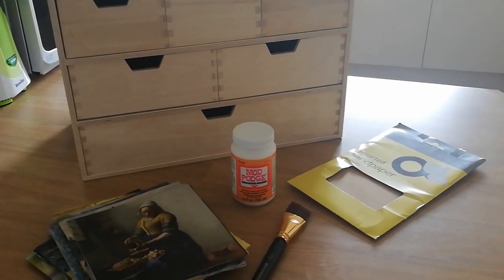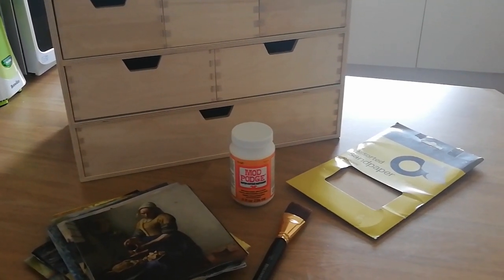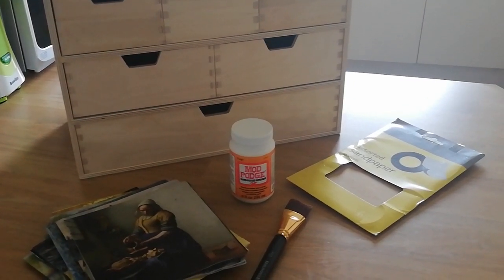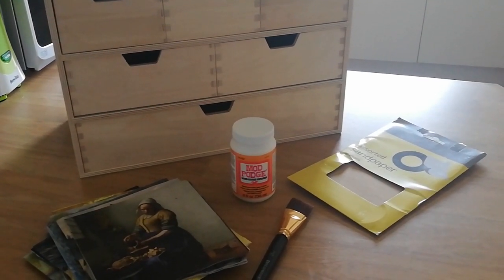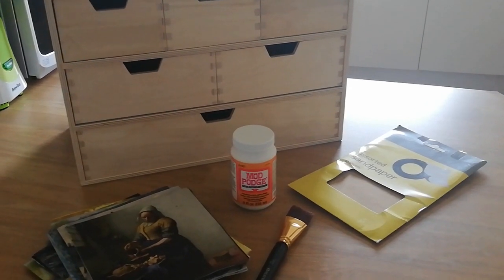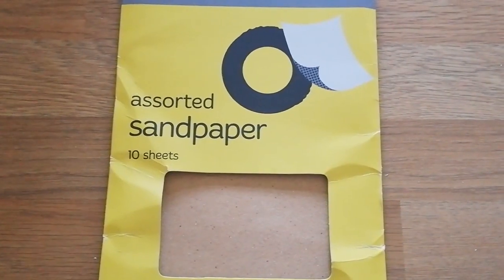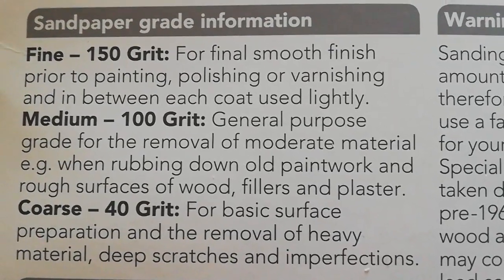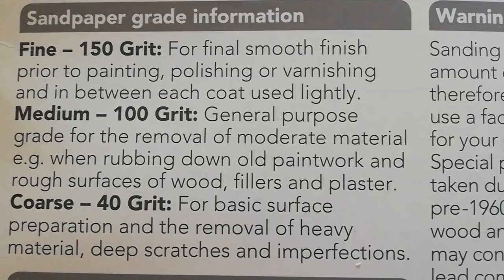You're going to need four to five materials for this. The sandpaper is optional — I didn't actually end up using it in the end — but it's there if you want to create a nice rustic effect for your images. Here's the sandpaper; you can get it in most stores. I would use fine grit sandpaper, just so it's easier to use.